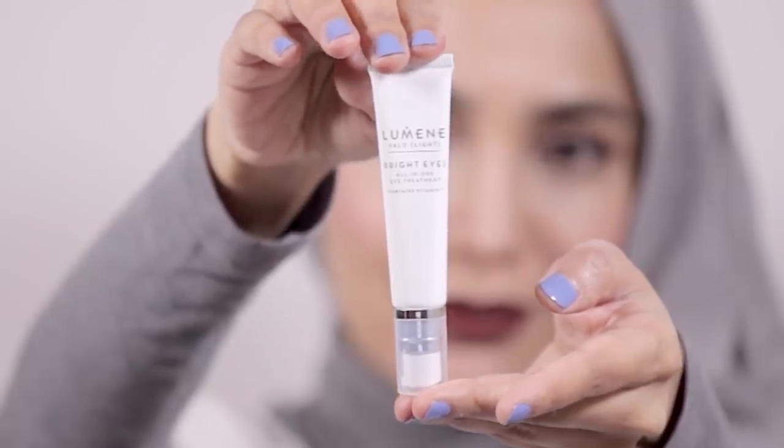Luminae boasts that they use Nordic ingredients — things like pure arctic spring water and specially selected skincare ingredients — all combined to give this powerful radiance-boosting skincare range. After the essence, I applied my eye cream, called Bright Eyes, from the Valo skincare range, which also contains vitamin C properties.